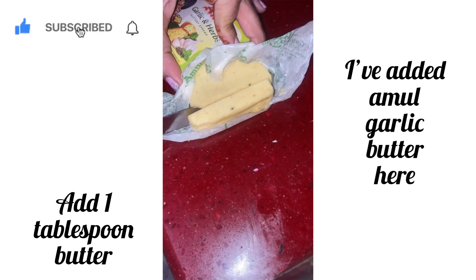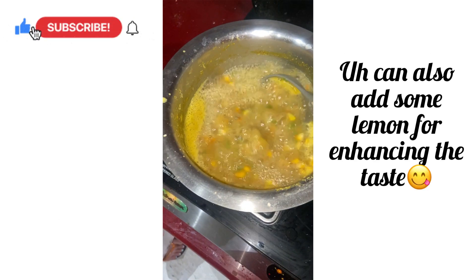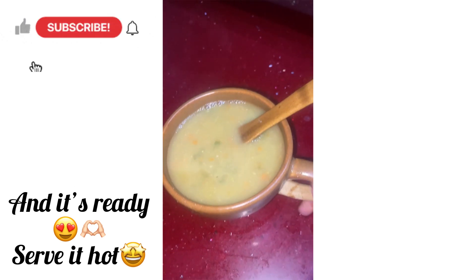Add about one tablespoon of butter — I have added garlic butter. You can also add some lemon for enhancing the taste. Serve it hot — it is delicious!